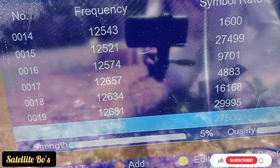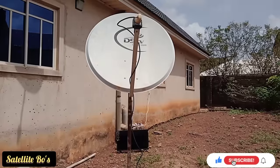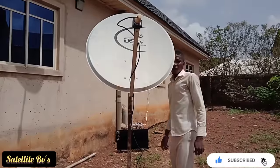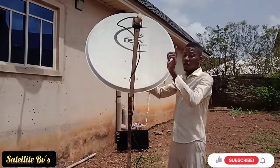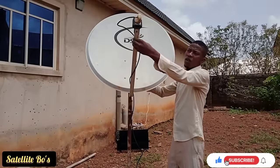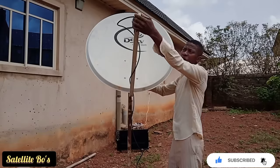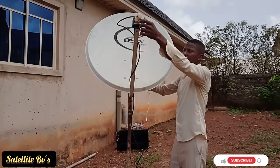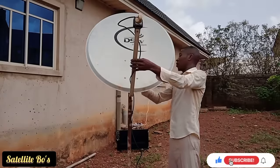Now let's go back and track this signal. It's very simple. For many positions that you are in, remember the LNB position should be around three or four o'clock, or nine or eight o'clock, as the case may be. So my LNB is on three o'clock and I'm turning left now.